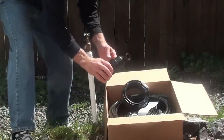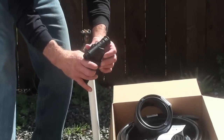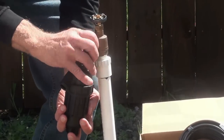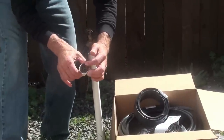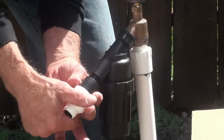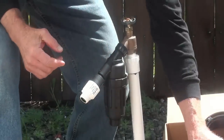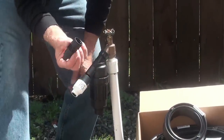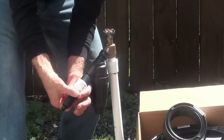The first thing we're going to do is take the filter out of the box. We're going to make sure that the washer is in place and then we're going to take the swivel end of the filter and thread it onto the faucet. Next we're going to take the pressure regulator, make sure that the washer is in place, and thread it onto the filter. And lastly, we're going to take the EasyLock female hose fitting, which connects the regulator onto the mainline tubing.